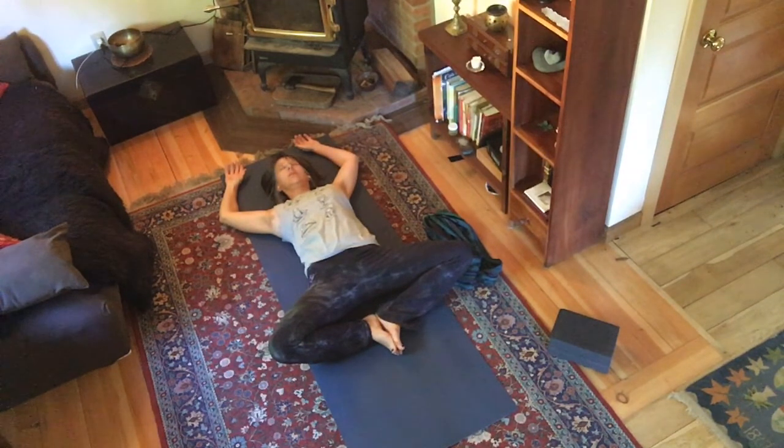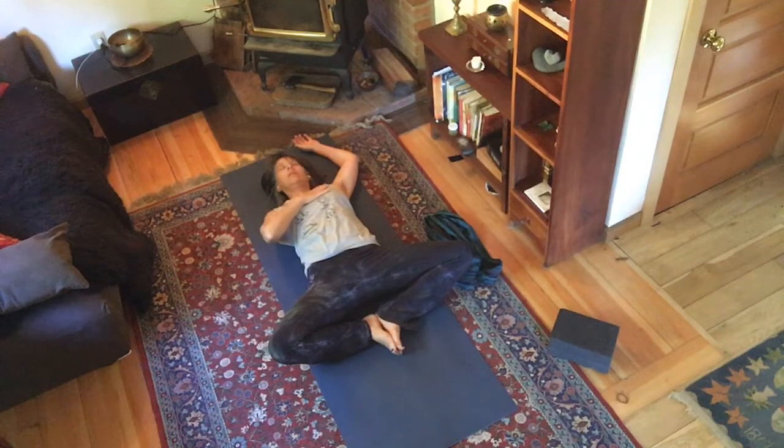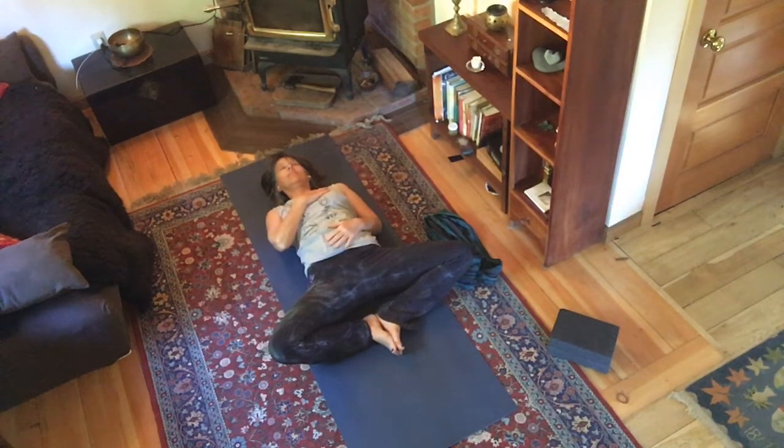Just feel your breath, gradually letting your bones release down, really enjoying that exhale. Big, soft breathing — just letting go of any tension in your body. Then bring one hand onto your heart and one hand onto your belly.